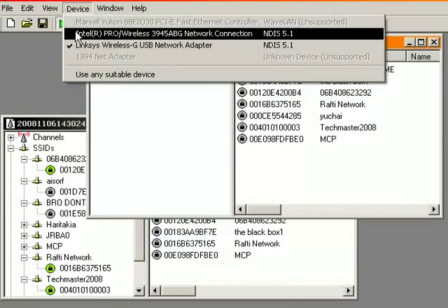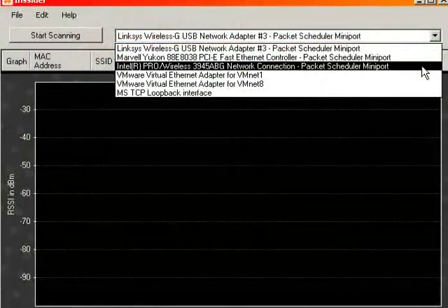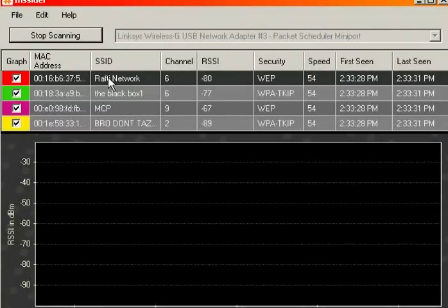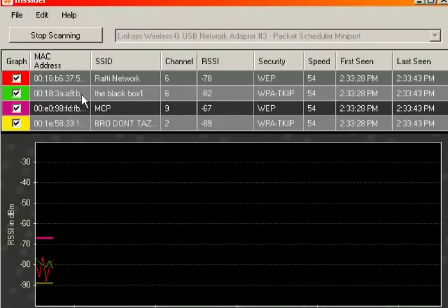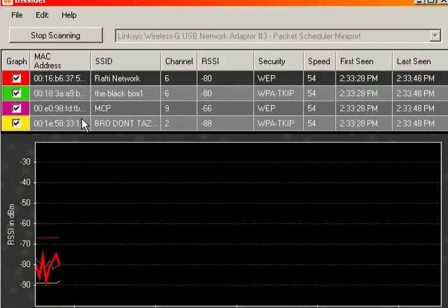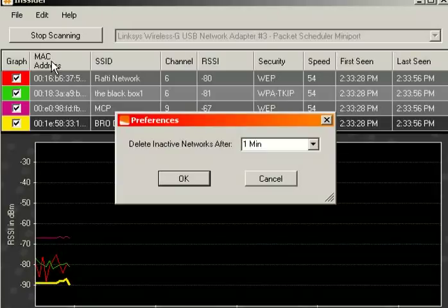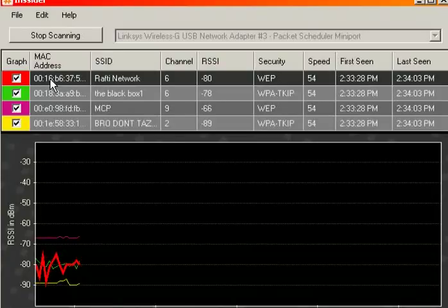It's great but obsolete. A better program if you just really need to get signal reports and not do war driving is Insider. Insider is actually made by Metageek, the same company that created the Wi-Fi Spy. It'll actually give you a live line graph display of all the active wireless activity in the area. It has absolutely no war driving capabilities whatsoever, but it will work with any card that is either Windows XP or Vista-compatible. So if you really just want to do signal reports, I'll use Insider over NetStumbler mainly for ease of use and because it actually works with my hardware.